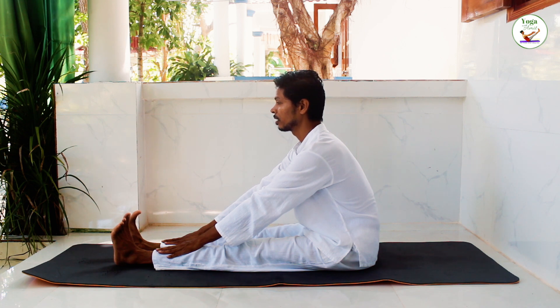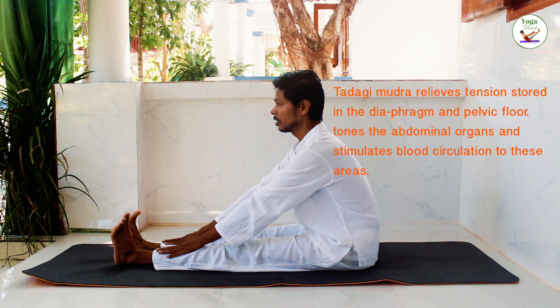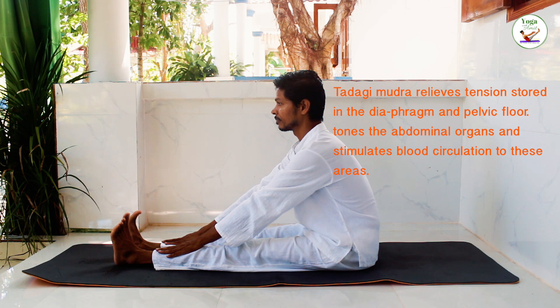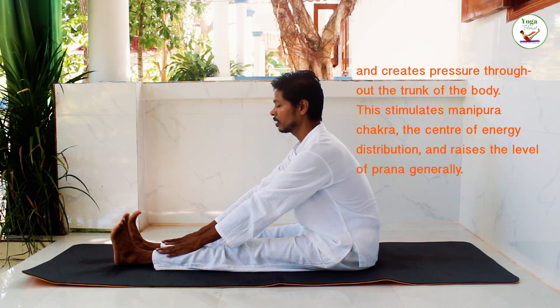Inhale slowly and deeply into your abdomen. At the top of the inhalation, retain the breath inside. Close your eyes and hold the breath for about 10 to 15 seconds.